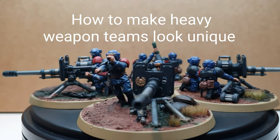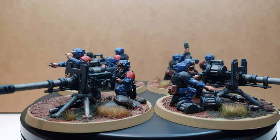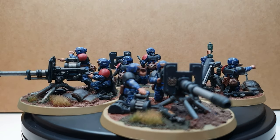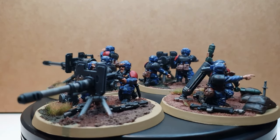Hi everybody, a quick video that hopefully will inspire you to make your heavy weapon teams look a little bit different than what comes out of the box set. Key point here is I don't use any extra parts from elsewhere, aside from one hand from a lasgun, so the intent here is to show you how to use what comes in the box and make them look a bit different.